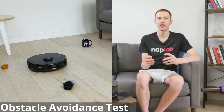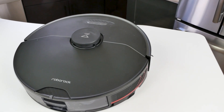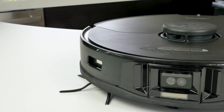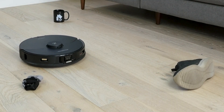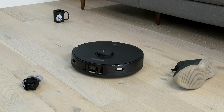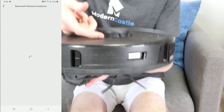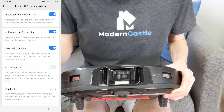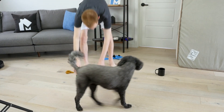Our obstacle avoidance test checks how well the robot vacuum can avoid common obstacles found around your home. The Roborock S7 Max V has multiple features to assist with intelligent cleaning, including LiDAR on top, an RGB camera, and a light for navigation in dark areas. Roborock uses this hardware in tandem with reactive AI to recognize and avoid objects, marking them on the in-app map. The S7 Max V can also take pictures of these obstacles with your explicit permission. To test these features, we laid fake pet waste, a shoe, a sock, and a mug in the cleaning path of the S7.